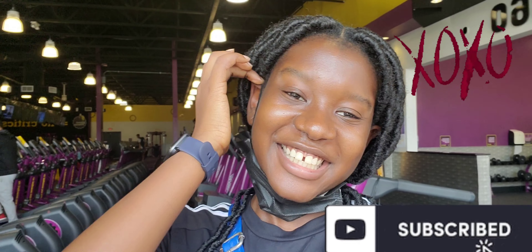This young girl is going to keep coming to the gym, so expect to see more gym clips and gym vlogs! Anyway guys, I am so tired — I have to go take a shower at home and have a healthy lunch. I love you guys, thank you so much for watching. Don't forget to like, subscribe, and share. Stay safe — it's your girl Vadina, peace out!